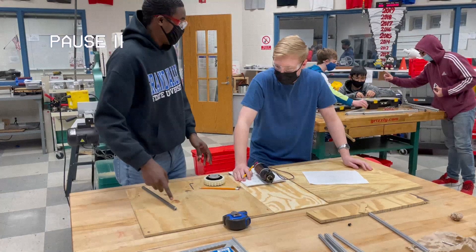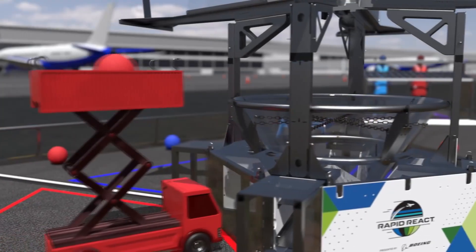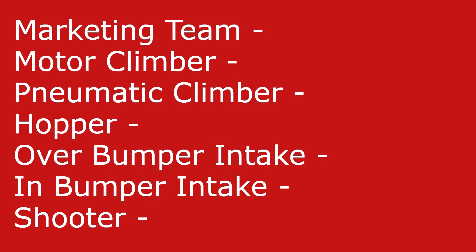Hi, editor here. I realized that we never recorded or explained what we're doing this season or how it's organized, so I'm going to take a quick minute here and give a summary of what's happening so you have some better context for the video. This year we essentially split up into seven sub-teams, each with a sort of spokesperson who explains their mechanism and what they're doing.